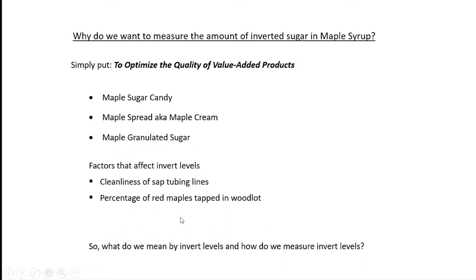Another factor is the percentage of red maples tapped in your wood lot. Red maple trees — we've discovered just the last few years — have a lower invert level than hard maples. We always thought, don't tap anything but hard maples, and pretty much cut them all down. Now we're thinking we should have left some of them there. If you have about 40% soft maples or red maples in your wood lot, your invert level is going to be very low and it's really not a problem.